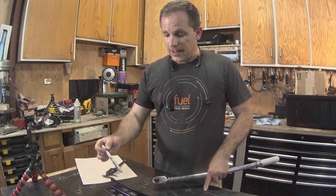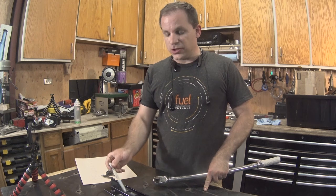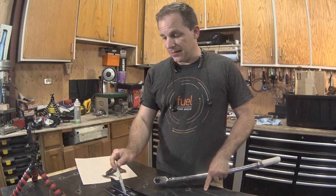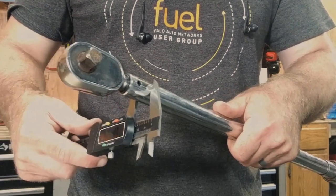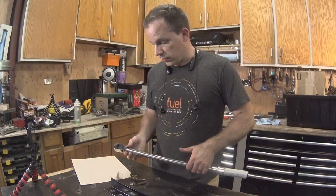Most of these holes I actually drilled to what I consider the smallest size that I'm going to use in this piece. There are a few of them I will have to open up larger just to fit the torque wrench itself.